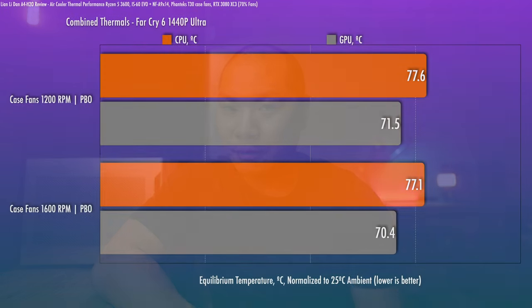Speaking of Far Cry 6, my impression is that the game is pretty poorly optimized and pretty single-core limited to begin with, so you'll see roughly the same lower GPU utilization with most CPUs, and the thermals are what they are. Right around 1200 to 1600 RPM is a good spot to max out your case fan curve.